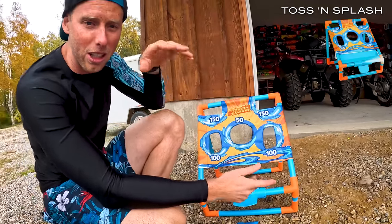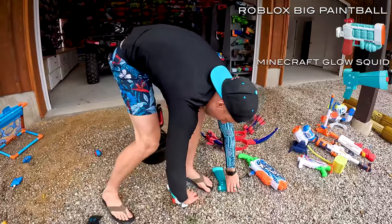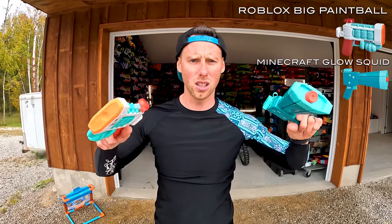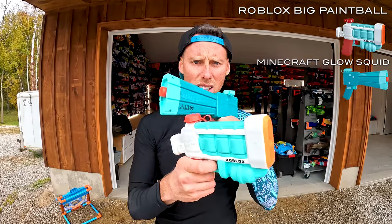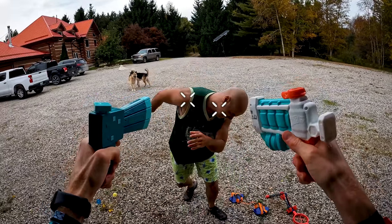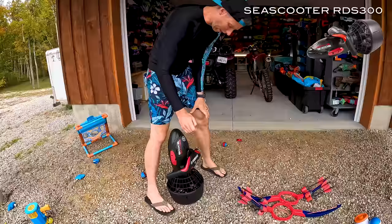This thing doesn't actually work as well as you think — it's kind of cheaply made, but it's fun. Over here we got two pistols: a Minecraft and a Roblox pistol. They're basically identical — they reload from the top and then they just shoot slightly.